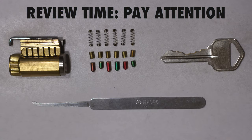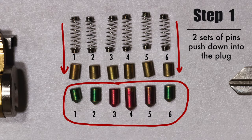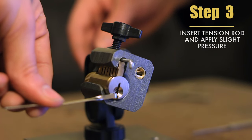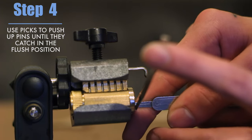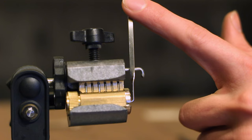Let's review. One: two sets of pins of all different lengths get pushed down into the plug. Two: when the sets of pins are all flush, the plug will turn. Three: use a tension rod and apply slight turning pressure to the lock. Four: use the picks to push up on the pins until they all catch in the flush position — and voilà, the lock opens and the treasure is yours.